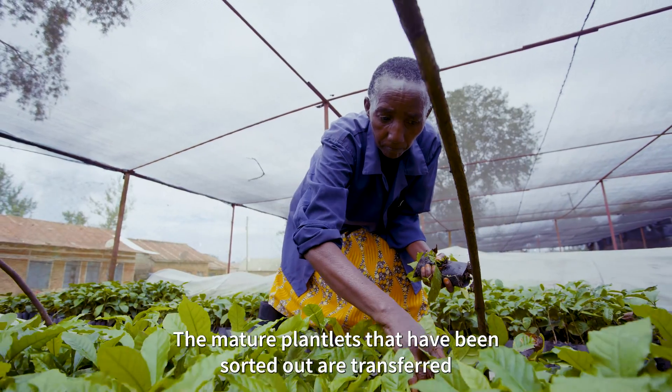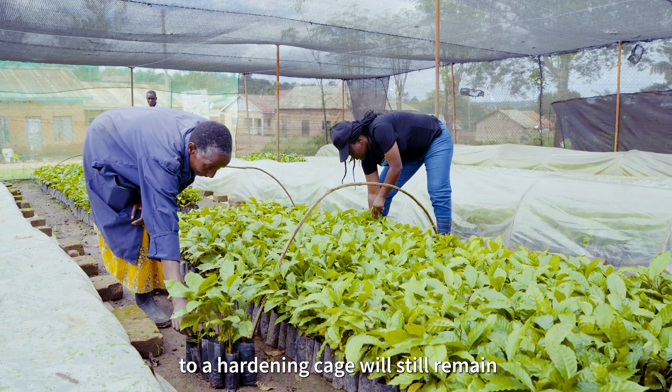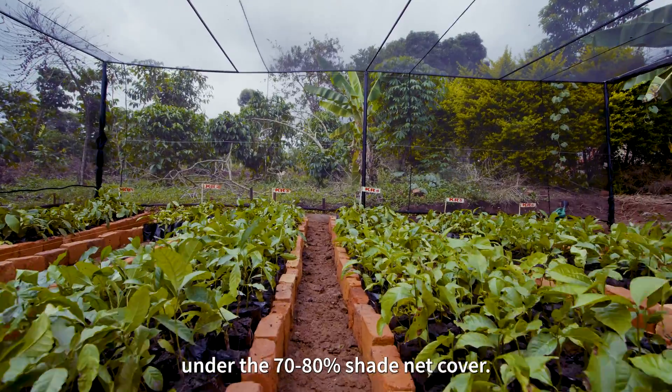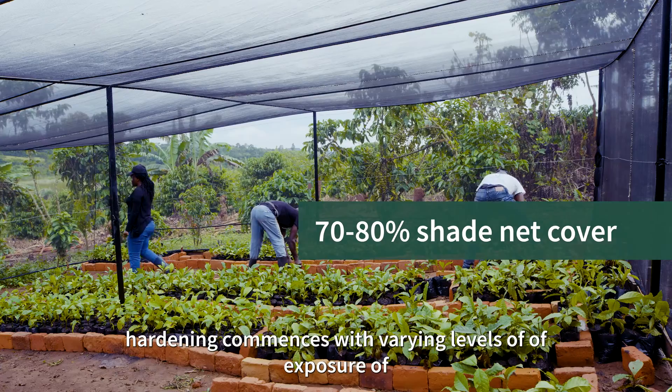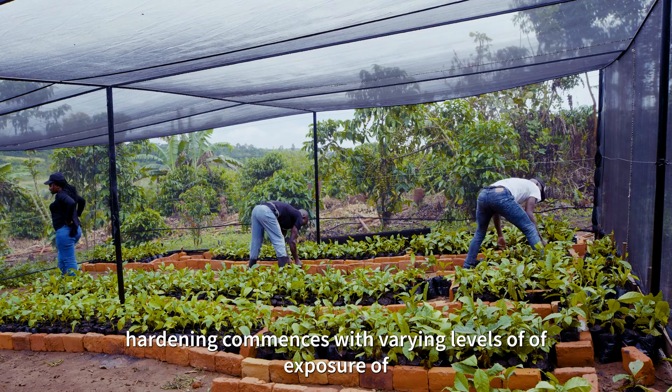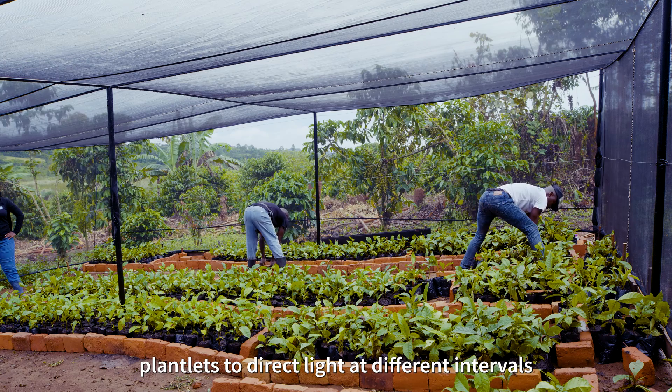The mature plantlets that have been sorted out are transferred to a hardening cage and will still remain under the 70 to 80 percent shed net cover. Under this shed, hardening commences with varying levels of exposure of plantlets to direct light at different intervals.